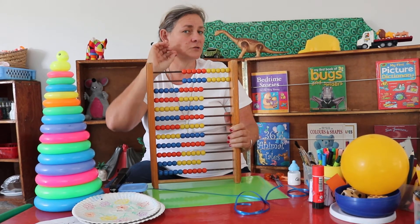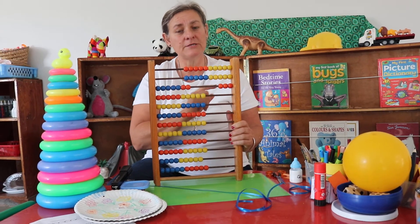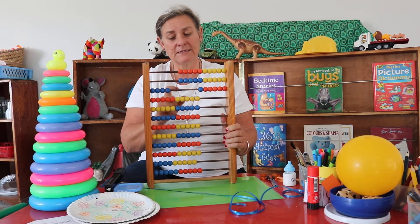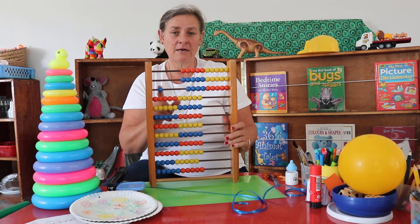All grown up in counting! 21, 22, 23, 24, 25, 26, 27, 28, 29 and 30.